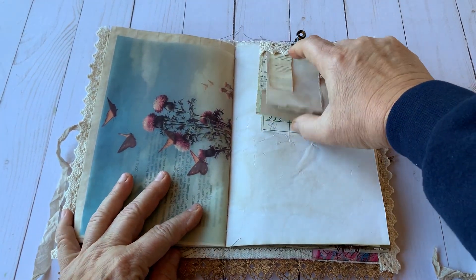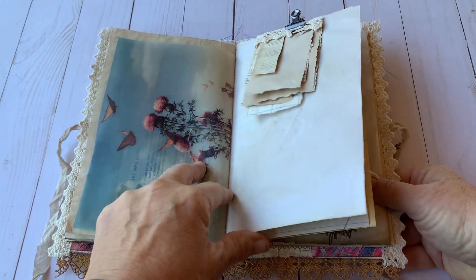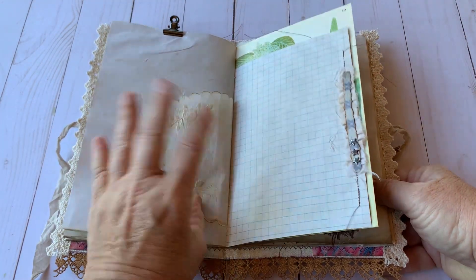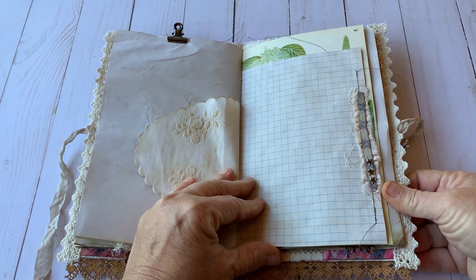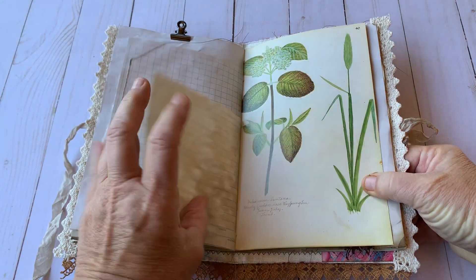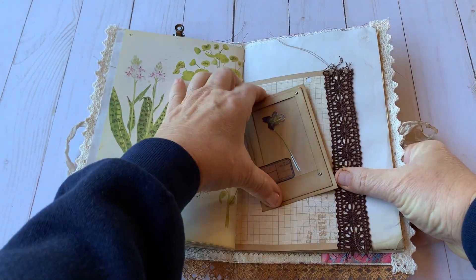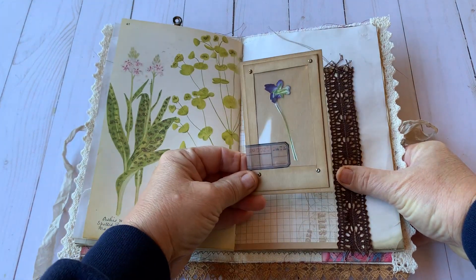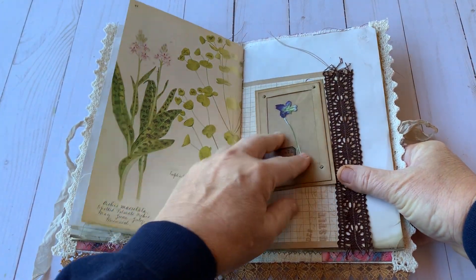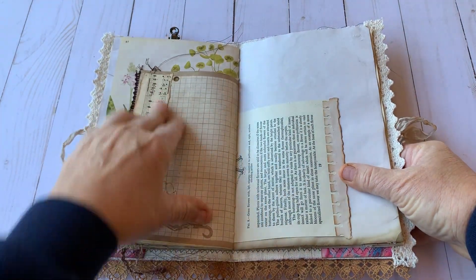I also made a couple of these little scrap packs that I put in here. This is scrapbook paper on the back of some textile and the other side of that piece of paper. Here is a wild violet that I had found and pressed and put in here — some person may have found it. Some sheet music.